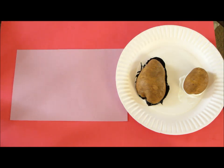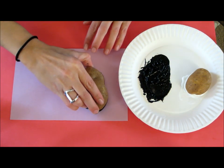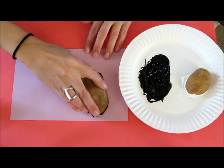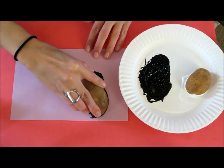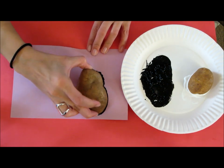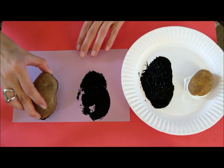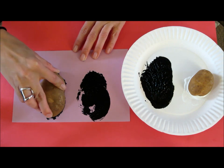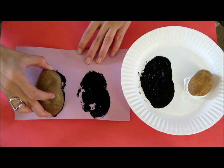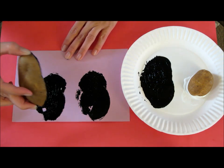We're going to start by taking the biggest potato. I'm going to make two penguins, so I'm going to just push it down once. When you're letting the kids do this, make sure they push it down good. If it has holes, encourage them to get more paint on it and do it again. And now do another one next to it. You can kind of spread it around to fill in those holes.